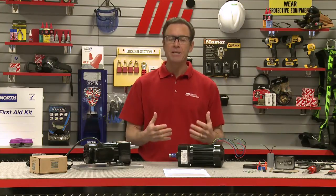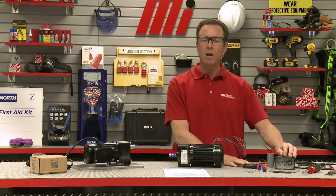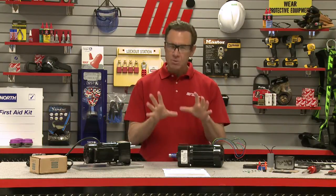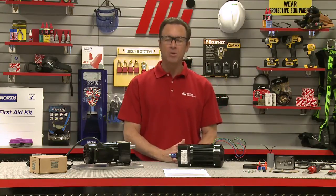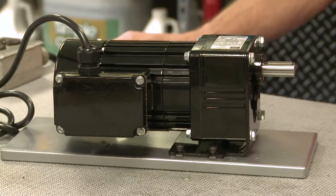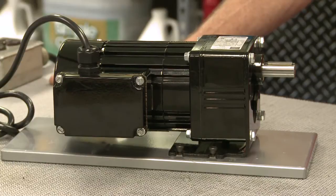A common method for protecting the motor run capacitor is to place it in a terminal box. This is the terminal box that we have right here. It's rated IP44, which means the capacitor and power connections will be protected from small objects greater than one millimeter, as well as water spray from any direction. Over here we have the completed gear motor with T-Box, capacitor, and power cord already installed.